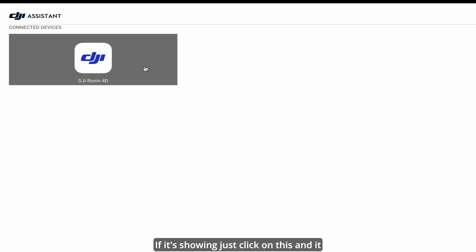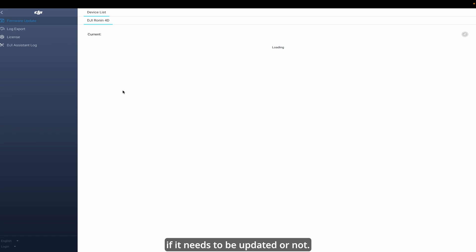If it's showing, just click on it and it will open a new tab where it will tell you if it needs to be updated or not.